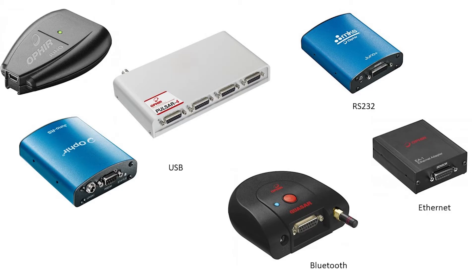All of the PC interface solutions we'll see now are supported by the Ophir Starlab PC software application, and in addition, can be easily integrated into end-user applications.